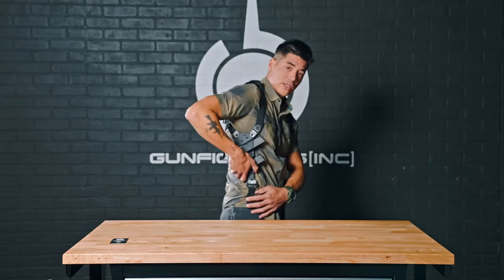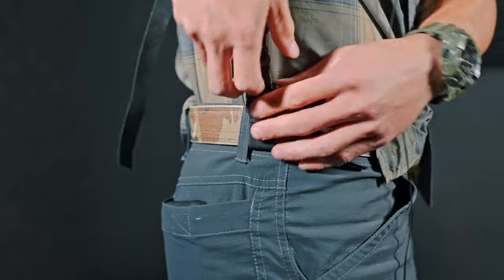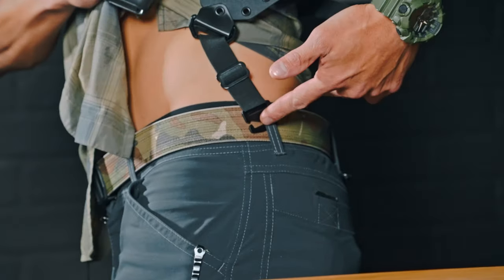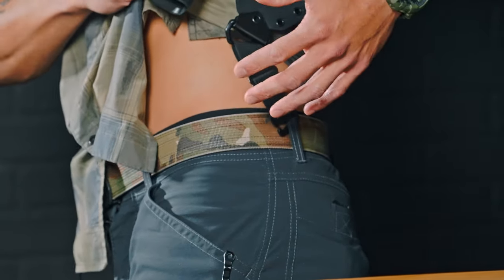Moving forward to the downriggers on the bottom of your Spectre shoulder holster — there are a couple different ways you can do this. If you have a shorter torso, you can connect this directly around your belt and loop the G-hook back through the elastic here. Or you can run it through your belt loop and just hook that on there.